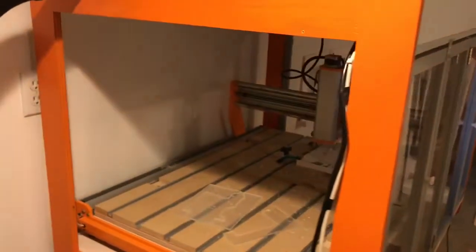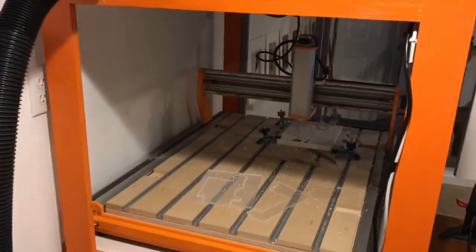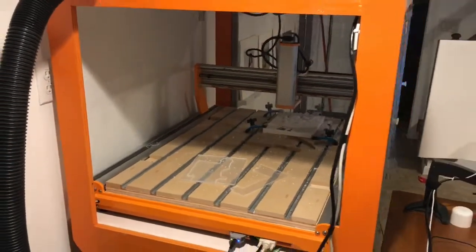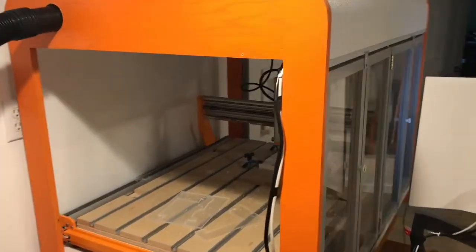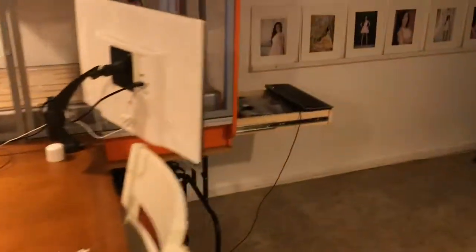I designed this one based on the one from Stepcraft's website. I like the design but it didn't have a feature that I need. I like the drawer here so I can put all my bits and stuff.